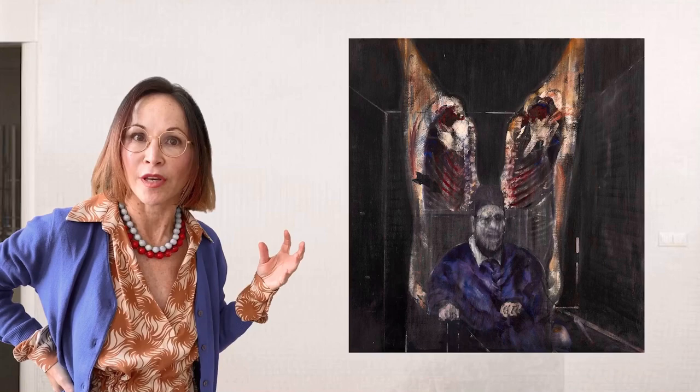So we see the carcasses, the big sides of beef at the top. They almost look like a cage for this Pope, this very upset Pope.